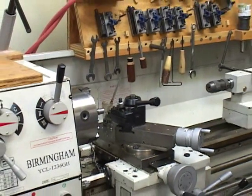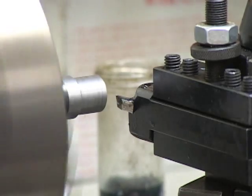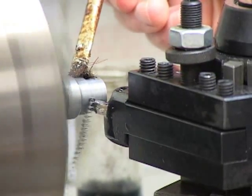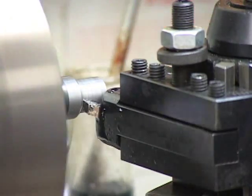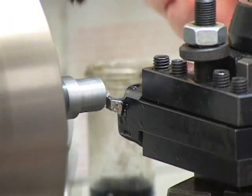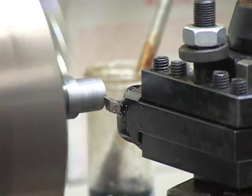We have to check the height of the tool bit. We are going to take a cut of 30 thousandths of an inch, then create a shoulder, then face the end and finally create a round over. Here I am creating the round over.